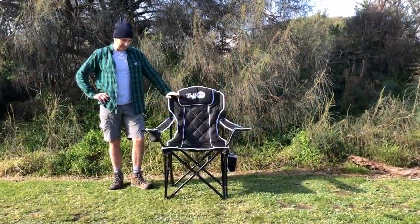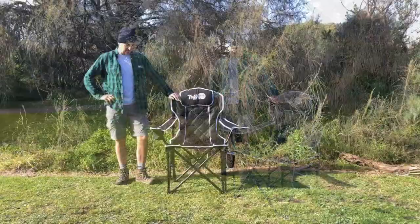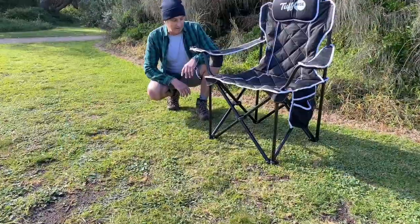Hey guys, it's Rolfi here, and we're here to have a look at the Tough Ass Chairs Trunk. This is the classic heavy-duty, iconic folding cam chair — the badass of the Trunk heavy-duty range.